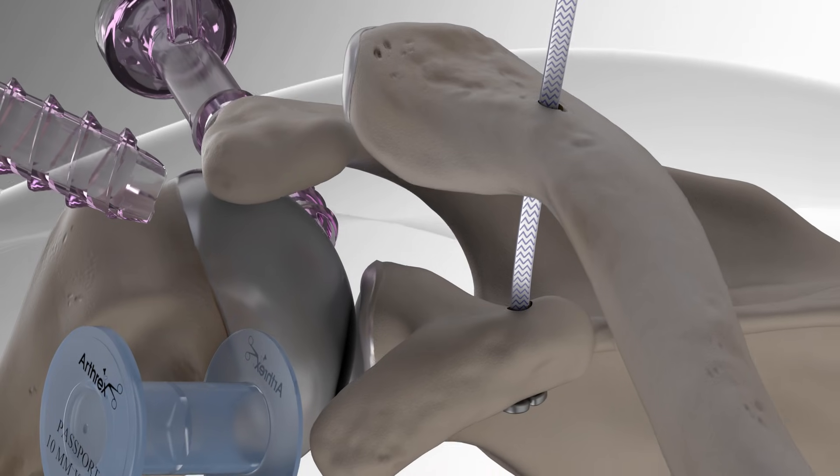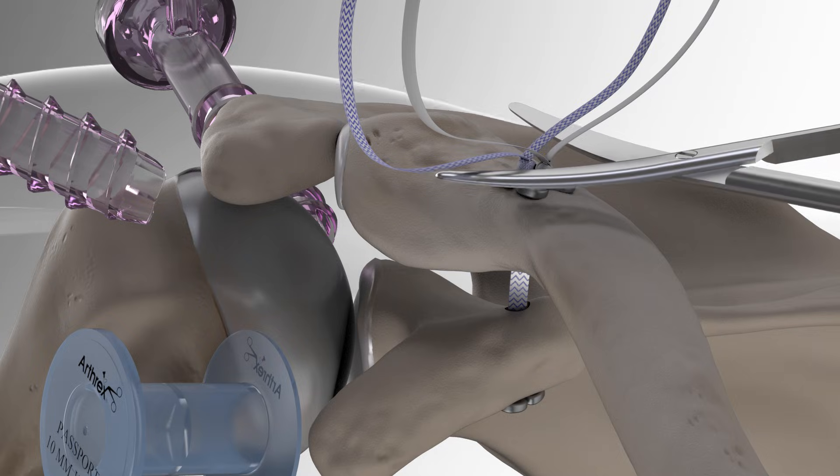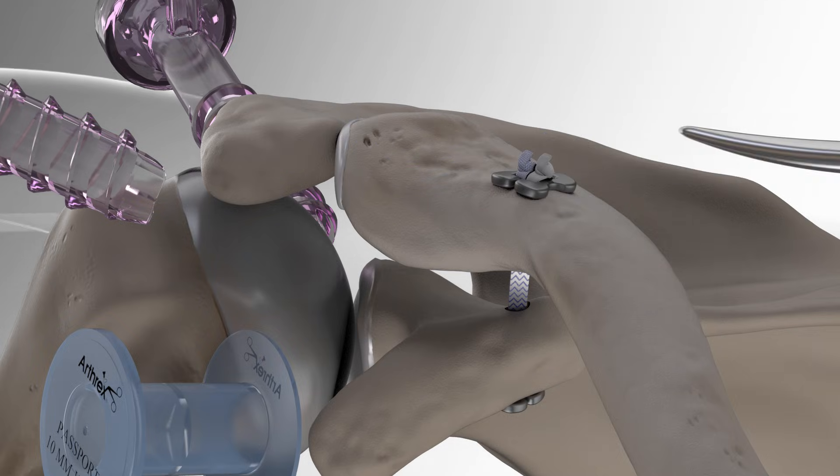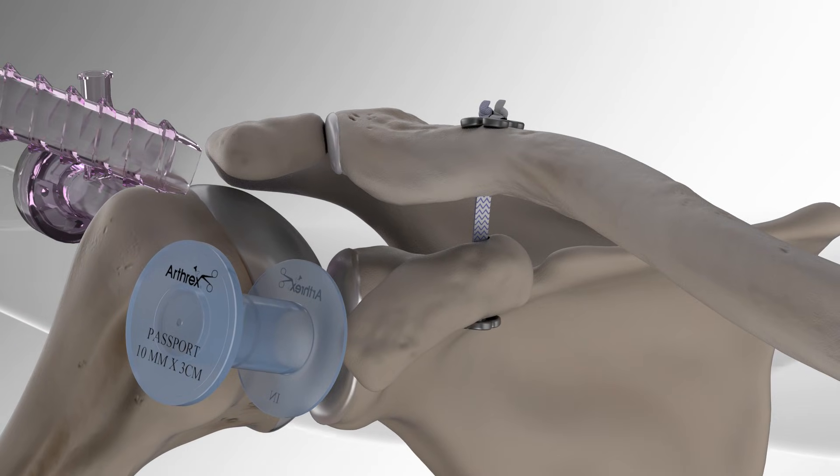Then he attaches a dog bone button to the suture tape exiting the clavicle. Next, the surgeon relocates the clavicle to the correct position in line with the coracoid and ties the tape over the button, completing the repair.